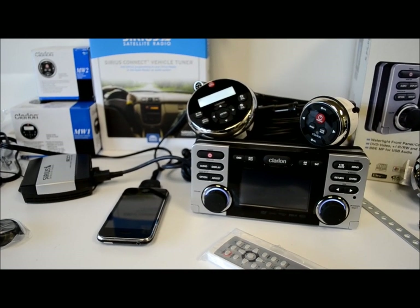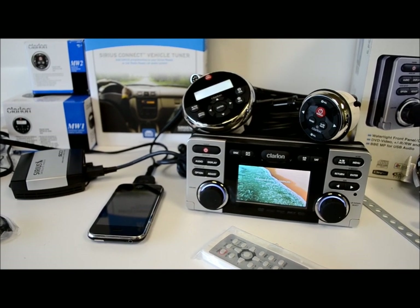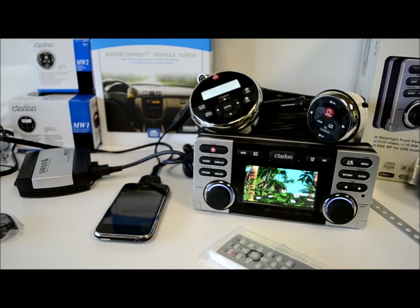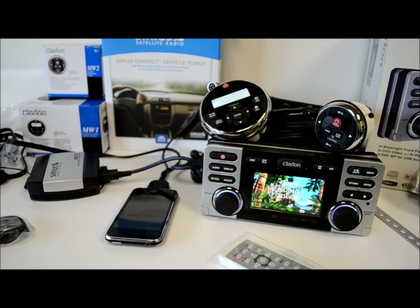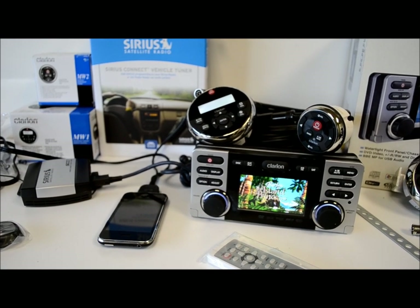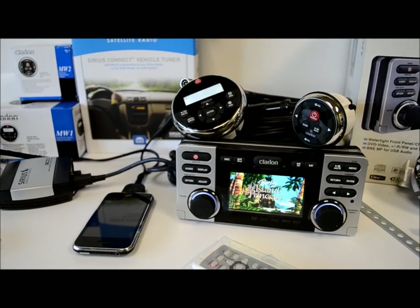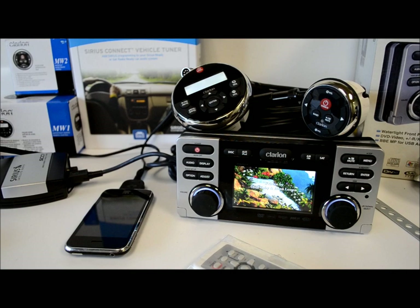This video is for the boat owner types who are looking to get a new audio or video system, or integrate the best of both worlds. This is my recommendation for you guys. I happen to be a pretty big boat guy — I'm an avid boater and I really enjoy the finer toys in life.